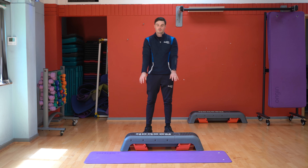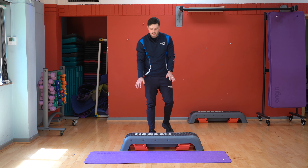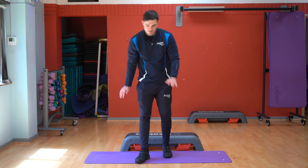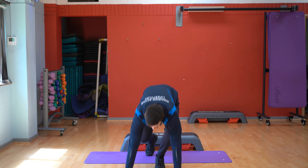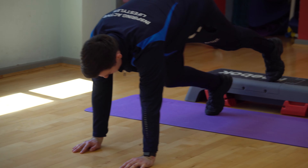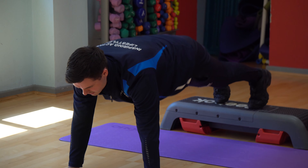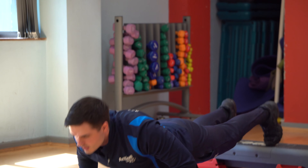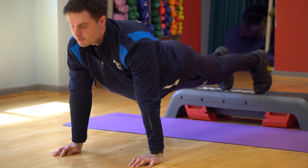Once you've done that, then you're going to do the decline. So this one, instead of putting my hands on it, I'm going to put my feet on it. So I'm going to get into a press-up position here, going to put my feet back, and then I'm going to press down, pressing back up again. Same again, just five of these.